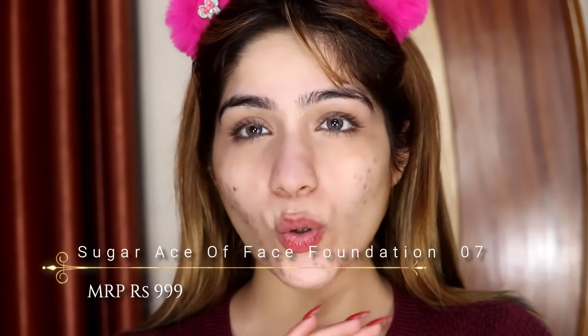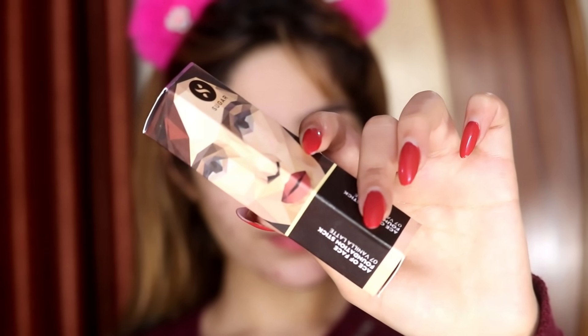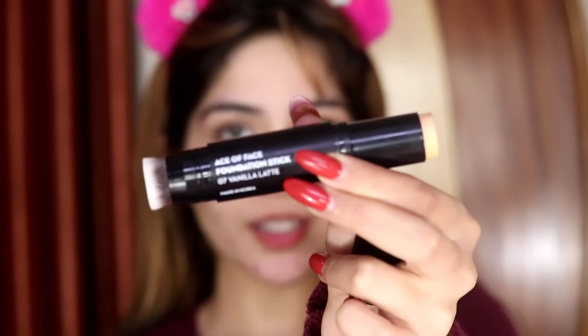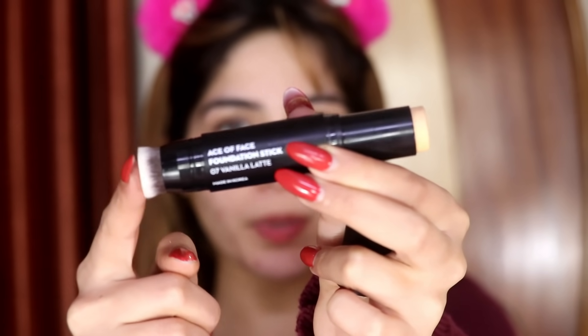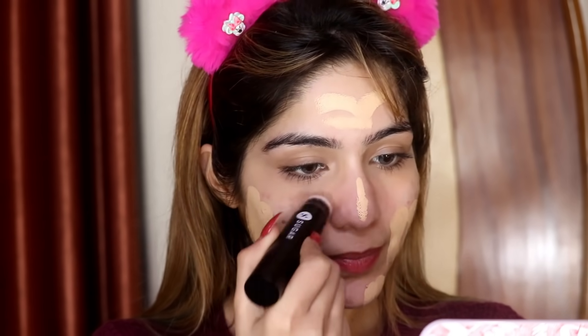After the primer, I'm going to apply this foundation. This is a stick foundation and it has very good coverage, so I don't even need a concealer to hide my acne spots — honestly, this will hide them without any concealer. It has foundation on one side and a brush on the other side. I'm going to apply the foundation all over my face and then blend it out with the brush that comes with it. It's a very nice dense brush, so it's going to blend everything without leaving any marks.